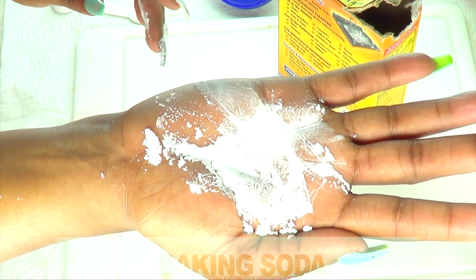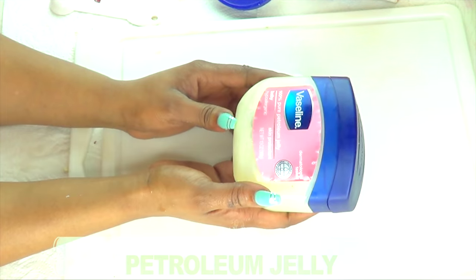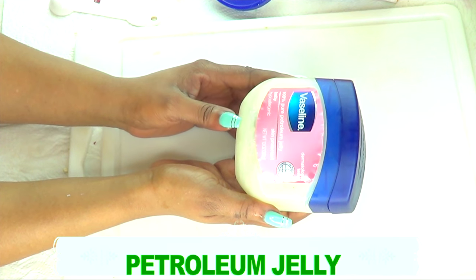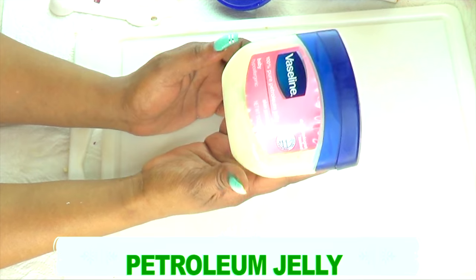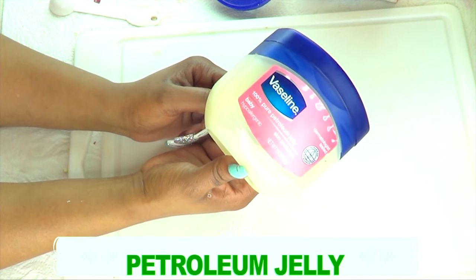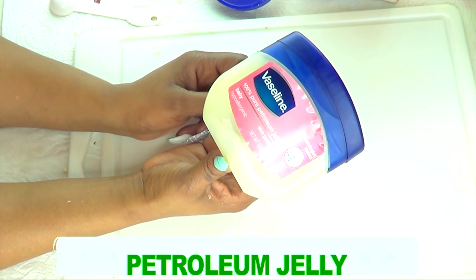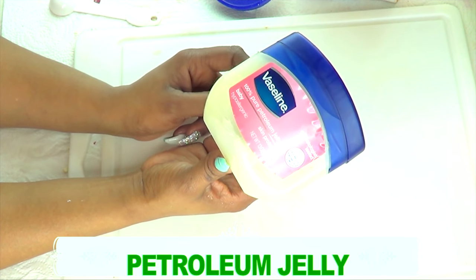Now let's move on to our next ingredient, which is vaseline. Vaseline is what's going to help to lock moisture into the skin. It's going to allow the mixture to stay on the skin, and not only that, it's going to help your skin stay hydrated while the other two ingredients do the work of clearing spots and blemishes and boosting collagen production in the skin.